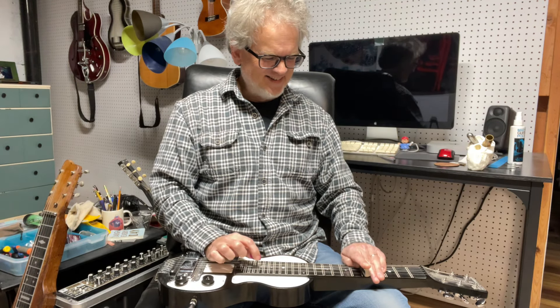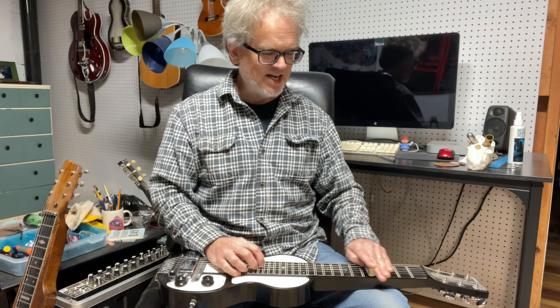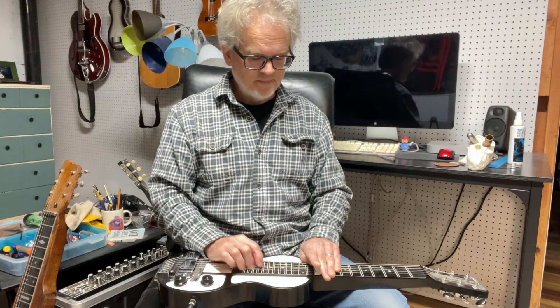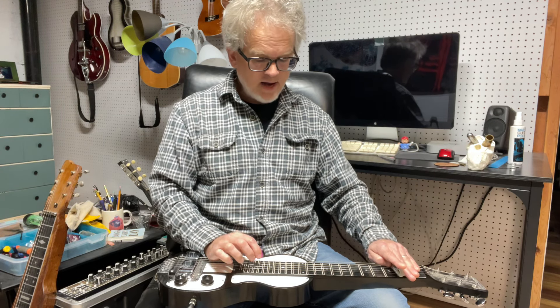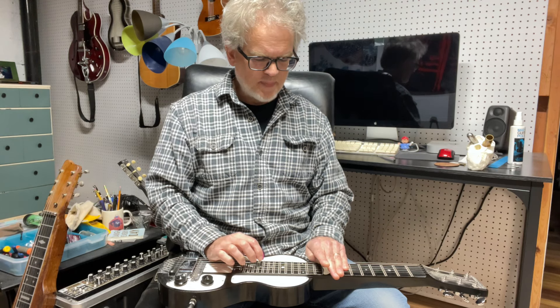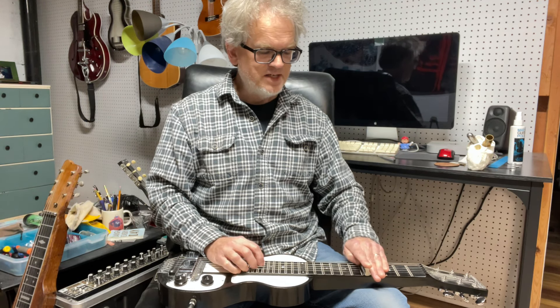A little glitchy there, but I'm still kind of working this out. Resolving into the D6. Here it is in G. And again in D. A. Back to G. And then D again.